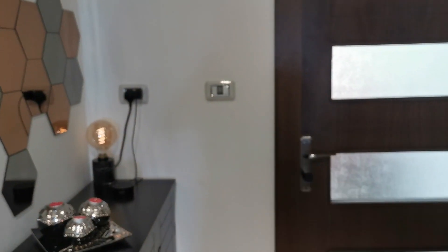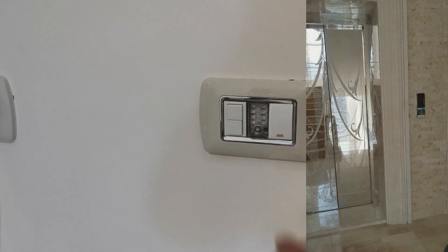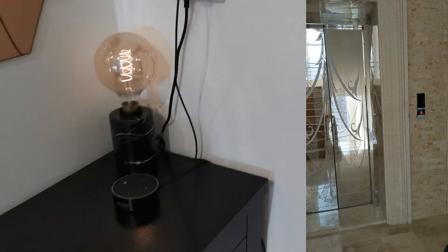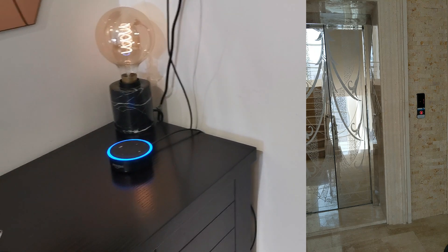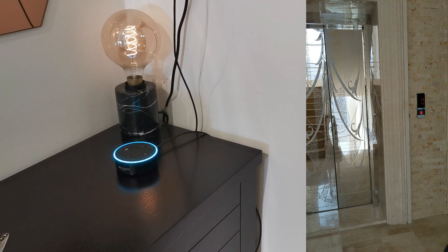I have a switch that disables the alarm system and turns off the lights and air conditioning. I also added it for requesting the elevator — it will turn off all the lights and ACs, and call the elevator.